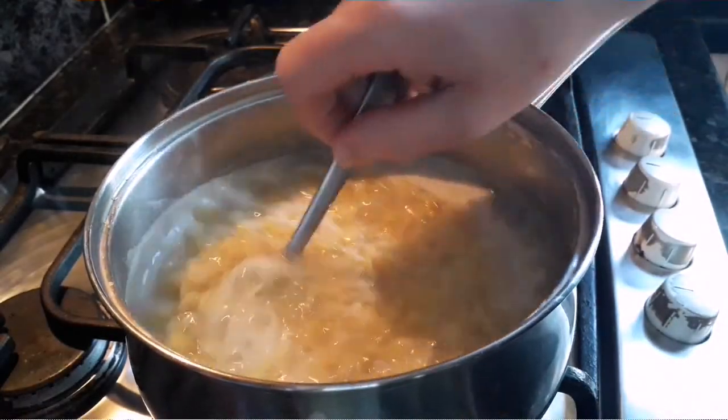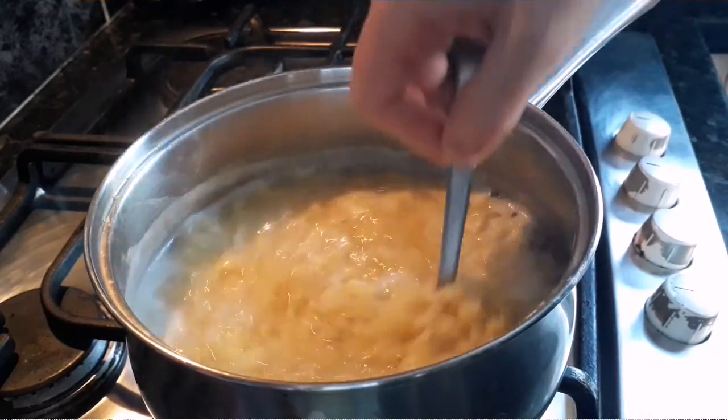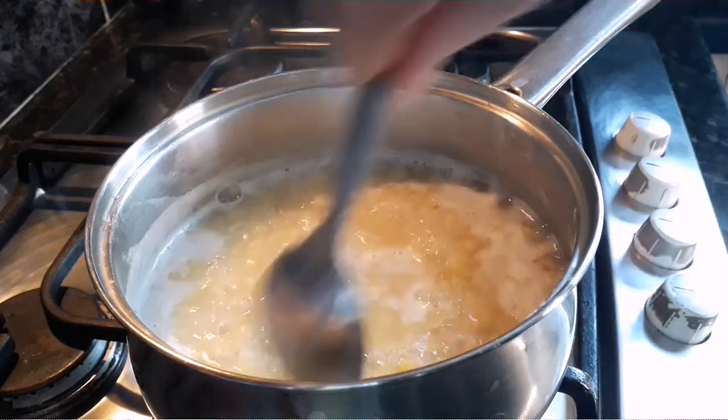These have now had about 15 minutes and you can see they've just softened and are tender all the way through. So we're going to stop the cooking there, drain them, and let them cool.